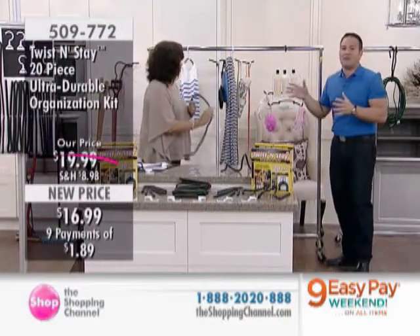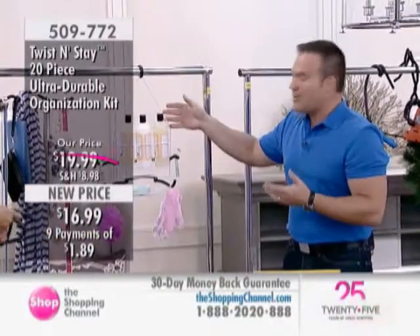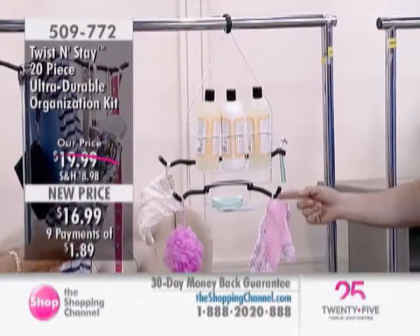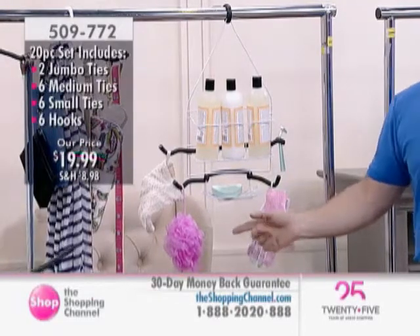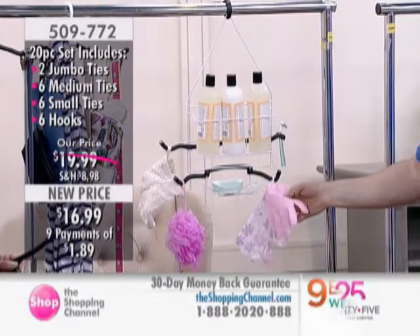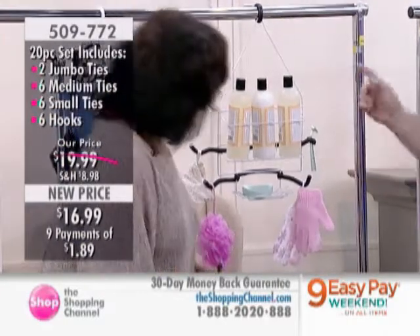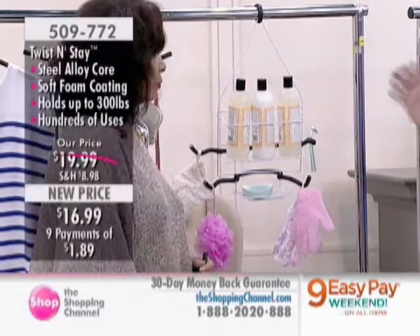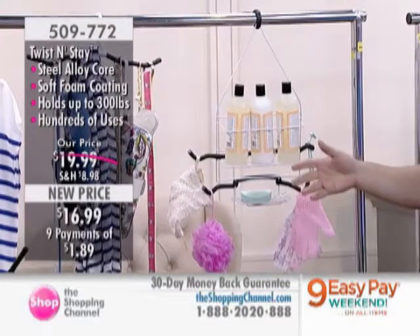I want to take you around the house — we're going to start in the washroom. These shower caddies are great, but the problem is they don't have any hooks on them most of the time. I've just used two of the smalls, looped them around the caddy, and made hooks. Everybody in your house uses something different in the shower — gloves, loofahs, sponges, even a razor you can hang here. They have a waterproof coating so they're not going to mildew. Please don't keep this stuff in the corners of your shower — it gets gross, it gets mildew, it gets stinky.